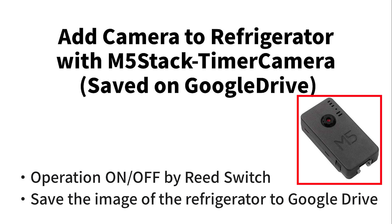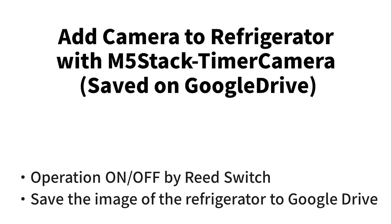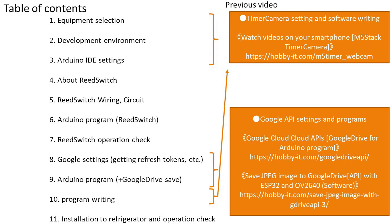Specifically, when the refrigerator door opens, take a picture of the inside and save it to Google Drive. Every time the door opens, a picture is taken and saved. The saved image can be checked with a smartphone when going out shopping, so you can see the inside of the refrigerator remotely.